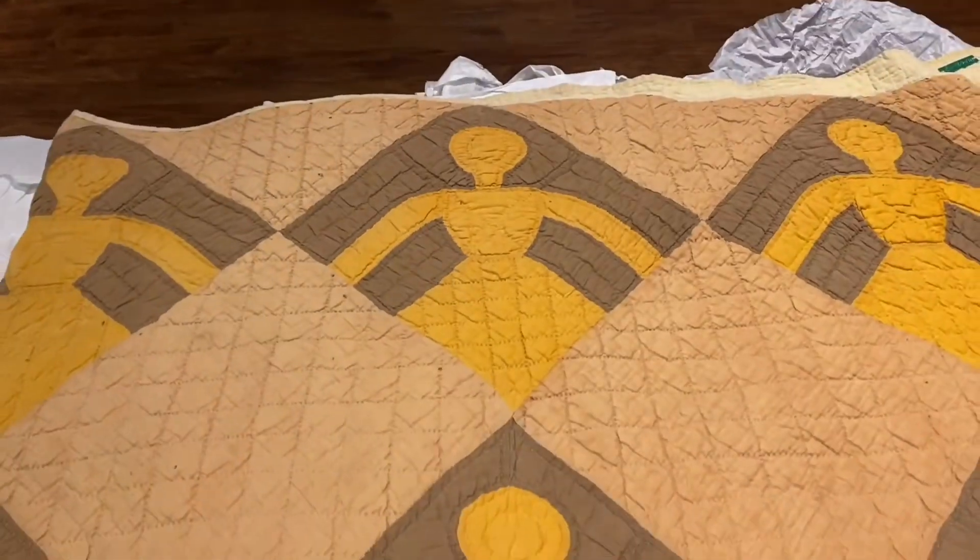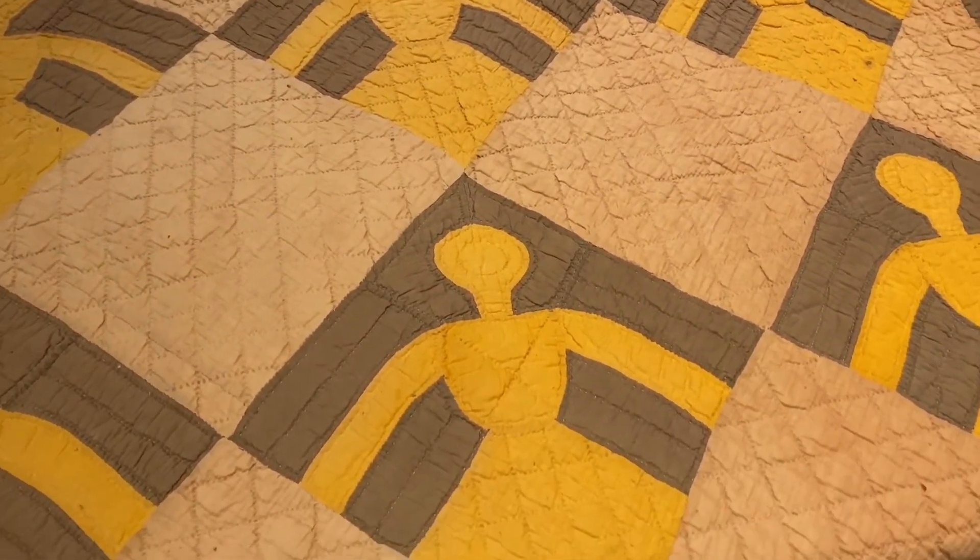Thank you for joining me as we explore the quilt collection at the Vance Birthplace. I hope to see you again soon!